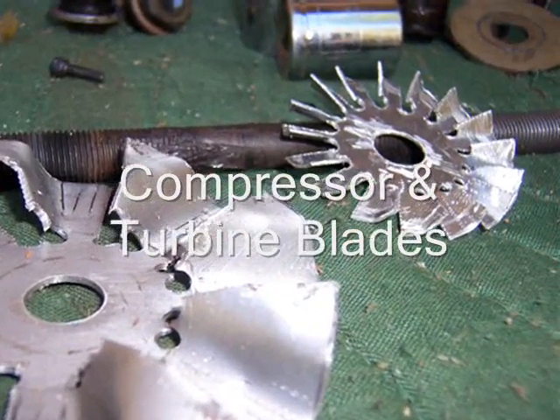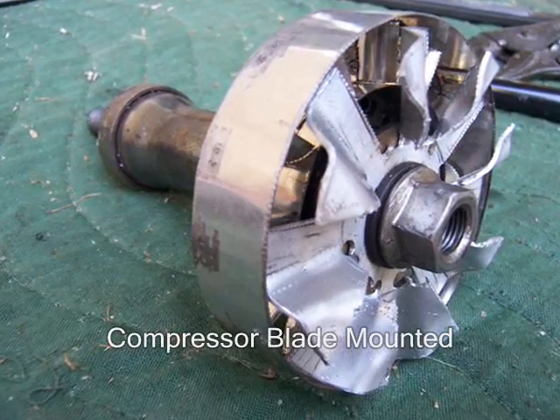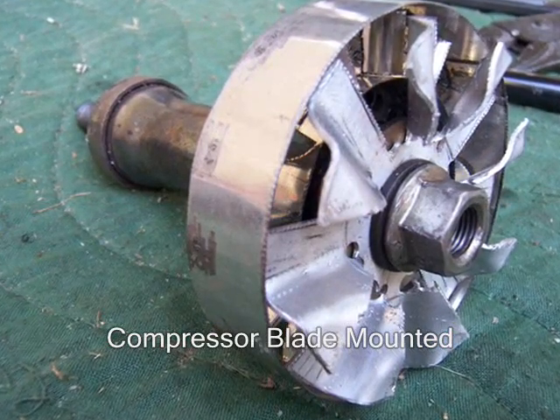This is the compressor blades — a little bit of a thing but it is going to work. That is the burning chamber inserted inside of the tin can. And there is the compressor blade, the front stator, and the bicycle axle.